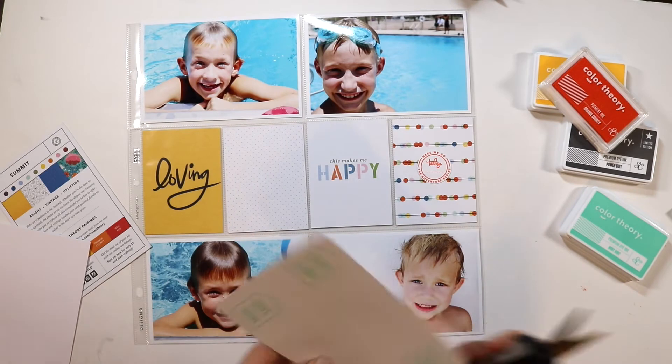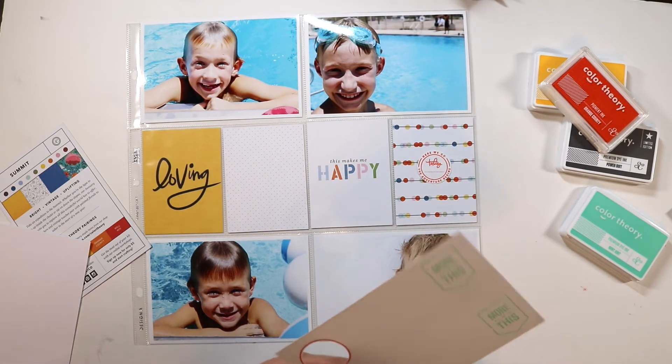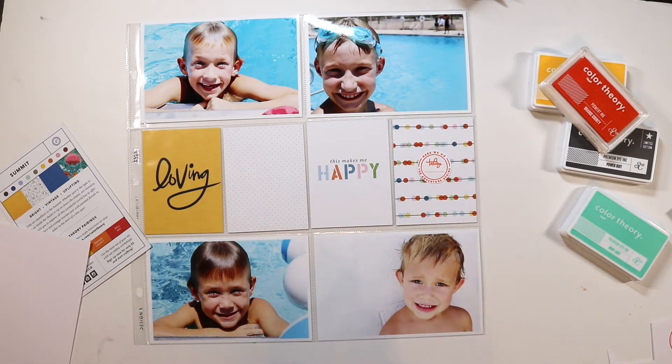and I'm going to go ahead and place that right on that circle card, and I'm just going to kind of mimic and continue that theme of circles on that card.